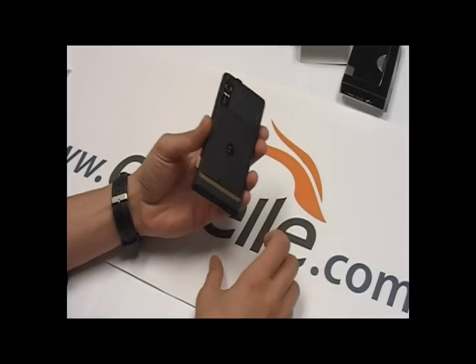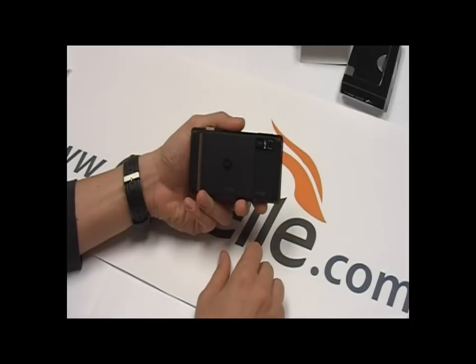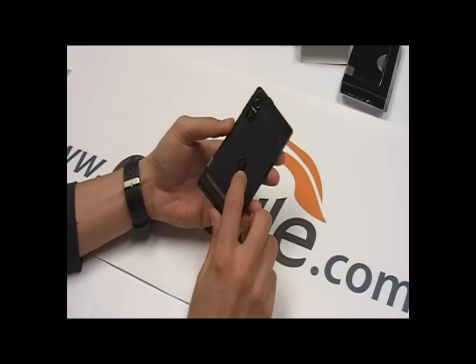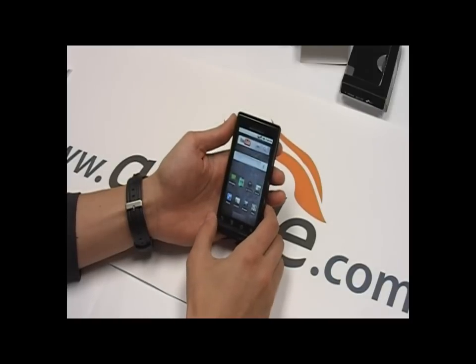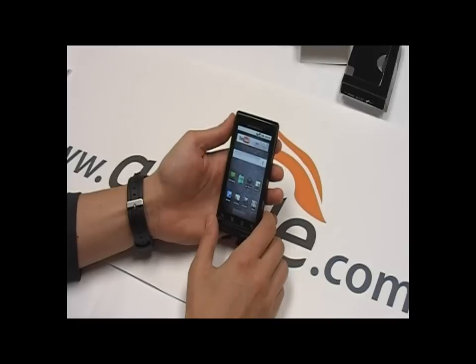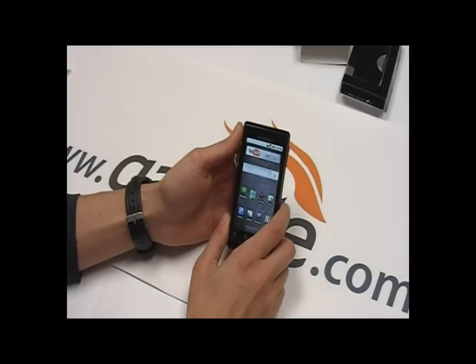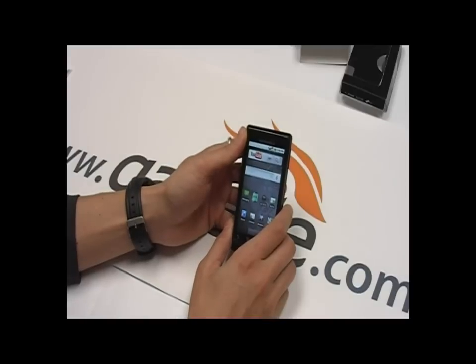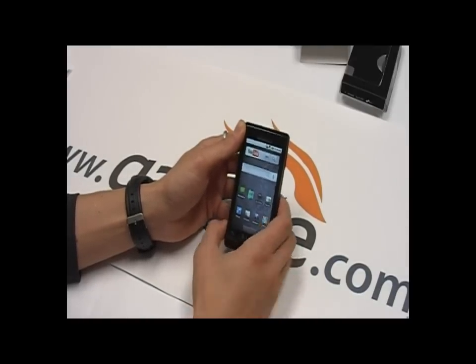This does have a 5 megapixel camera, which to tell you the truth wasn't that great — it did have a little difficulty auto focusing. I'll get into the camera in a bit. It's got a dual LED flash, takes video, and it has a pretty decent music player and video player. In terms of battery, it's a 1400mAh lithium-ion battery with 270 hours of standby time. It's not great, but it's not bad — at least you can change the battery out.